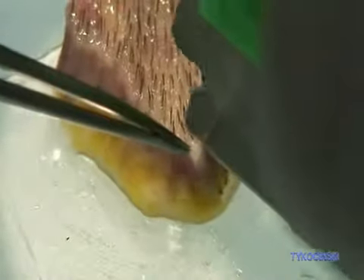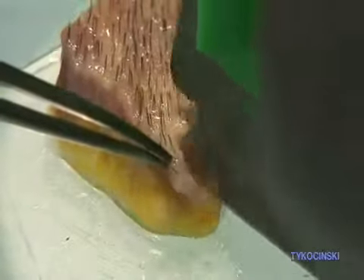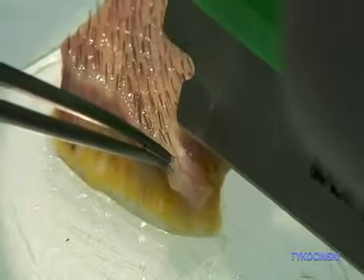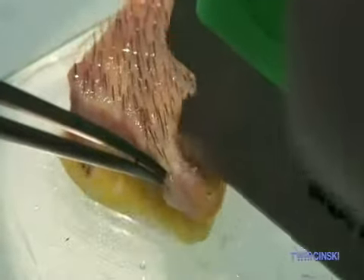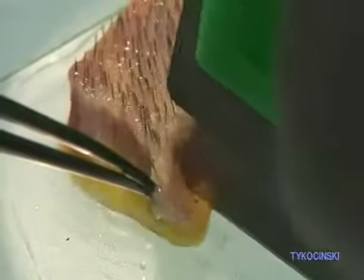That way, we can have dense packing — a lot of 3s and 4s, and sometimes 4-hair follicular units — and we can place them in small incisions to increase hair density. Because we don't need just graft density, but we need hair density. That's the best way to increase hair density.